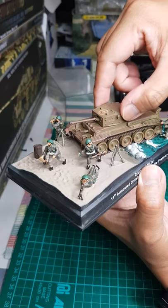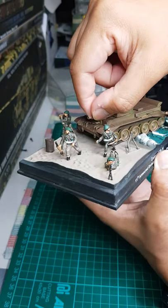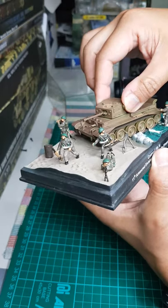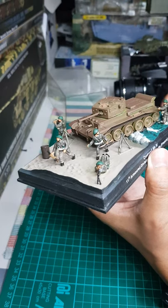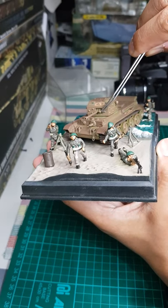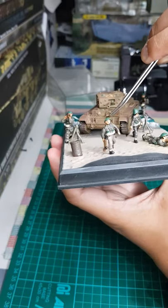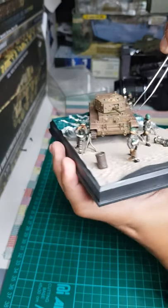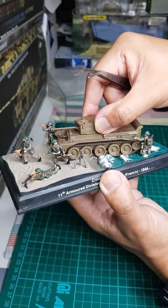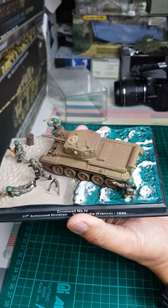The turret does turn but it's stiff, so be careful. The gun can be elevated — it's the 75mm main gun. Beside the main gun there's a coaxial machine gun as secondary armament, and there's another machine gun in front. I believe the model itself is accurate; my comments are mainly about the finishing quality.